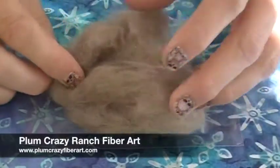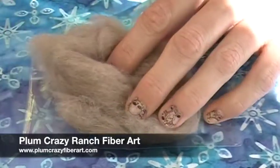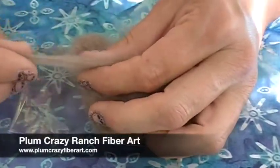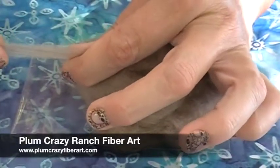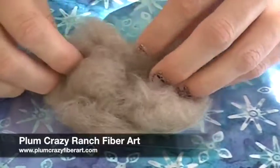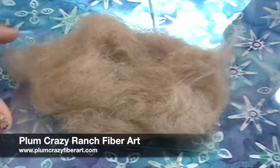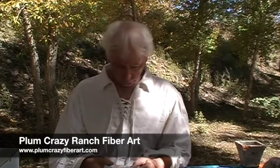This month Plum Crazy sent us some amazing luxury fiber — this is mink fiber. I did a little research and it is collected by combing, and it is sustainable and non-damaging to the critter, which I find important. The staple length is fairly short, only about an inch and a half to two inches, so this would be a great fiber to blend in if you wanted to add warmth. It's really beautiful and super soft. Plum Crazy Fiber Arts — 100% mink.